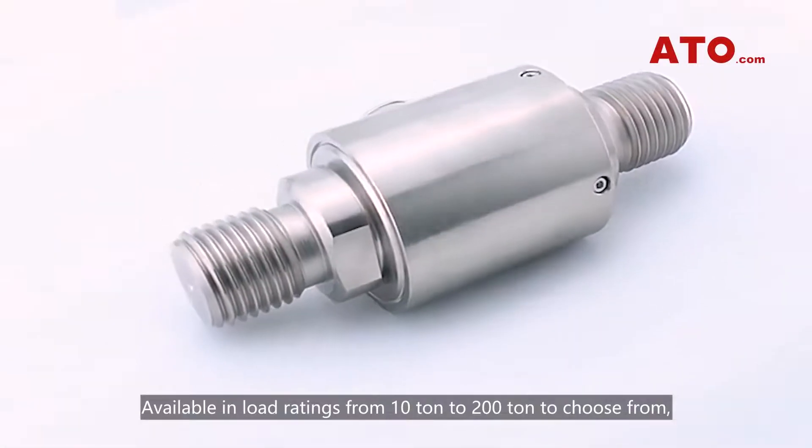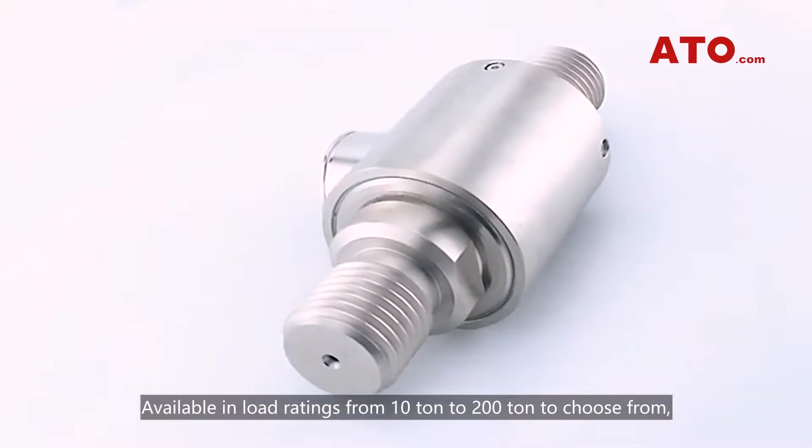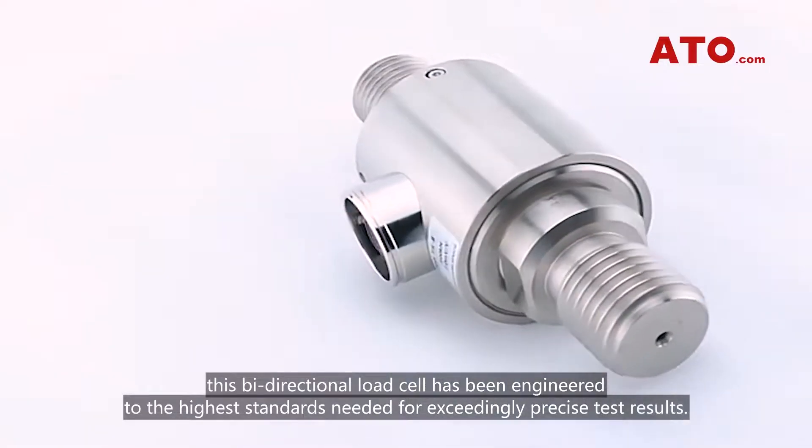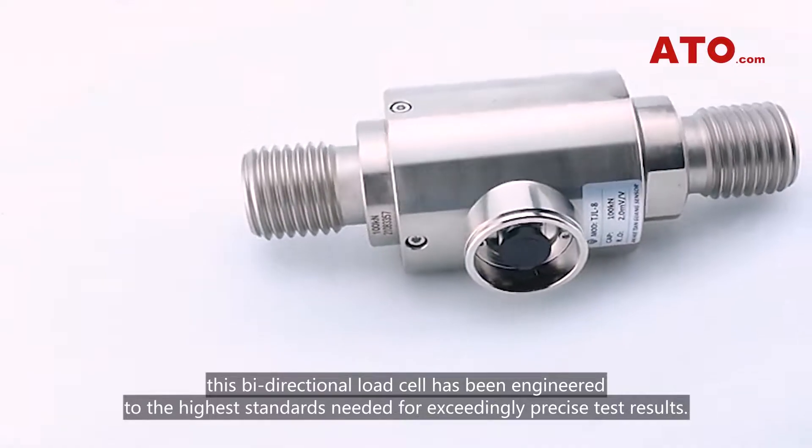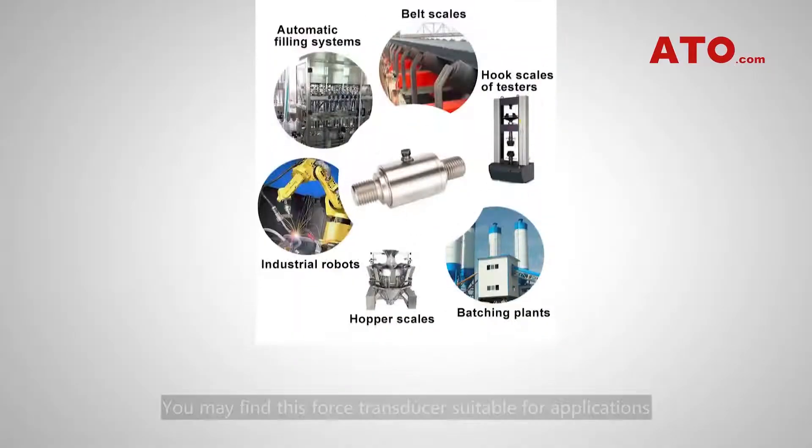Available in load ratings from 10 tons to 200 tons, this bidirectional load cell has been engineered to the highest standards needed for exceedingly precise test results.